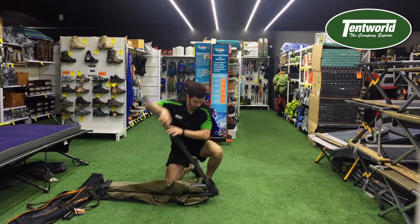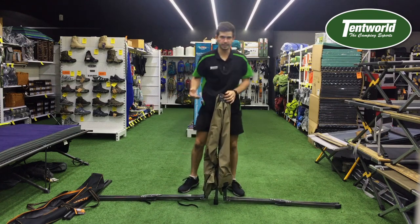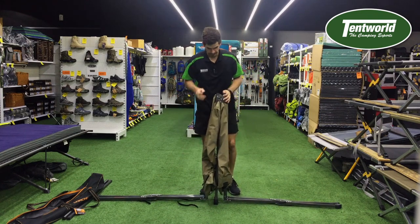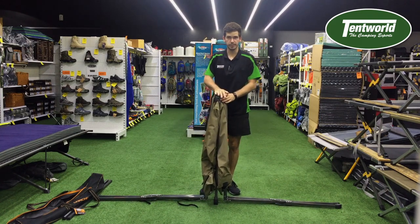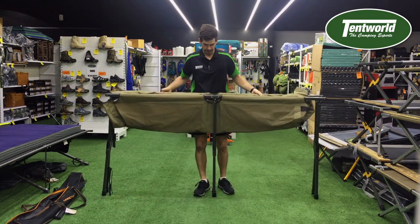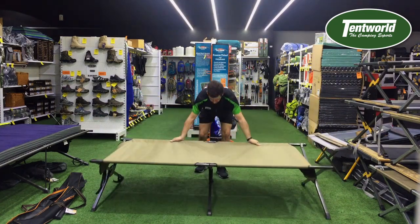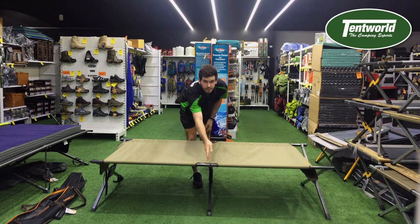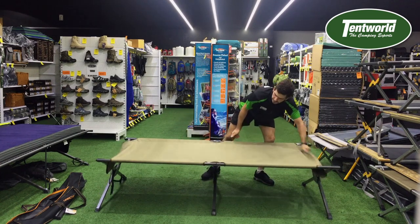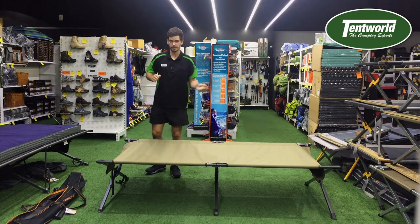What I like to do is undo one side, pull the middle up so you have essentially an upside-down T shape. That means that this is now the middle of your stretcher bed. Simply pull these two parts out and then flick your stretcher out like that, making sure that your polyester is nice and straight in the middle. That way when you put your support poles in, it doesn't stretch to one side more than the other.